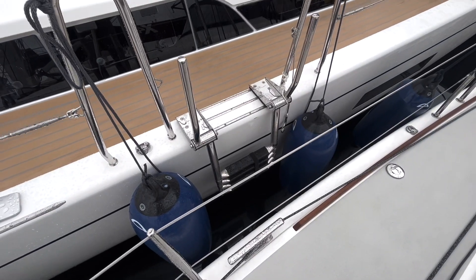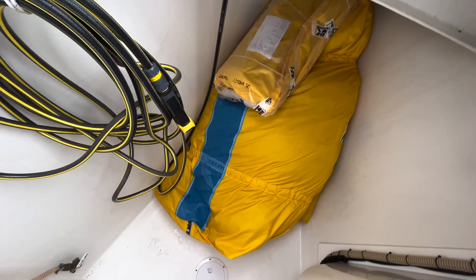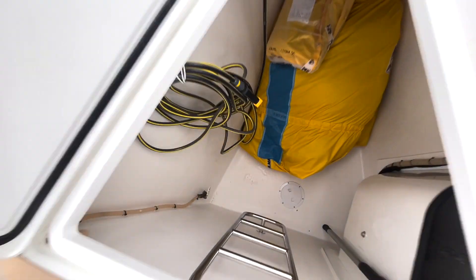The Arcoma 50 costs 879,000 euros, which is quite expensive — approximately 200,000 euros more than the X 4.9. Compared to the X 4.9, this boat is quite a lot bigger and has a fuller hull, which makes it more spacious, especially in the forward section.